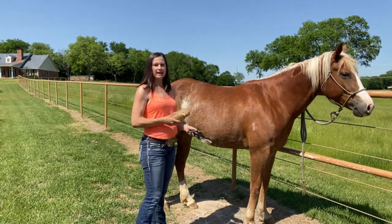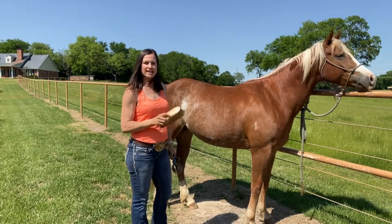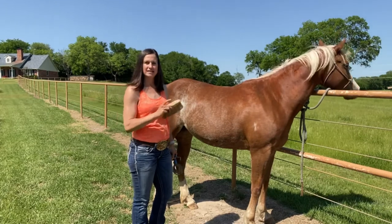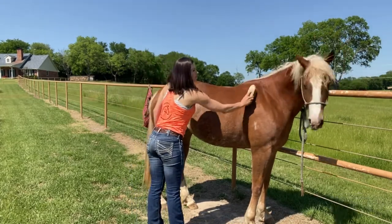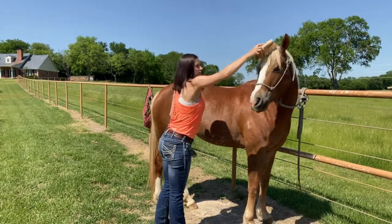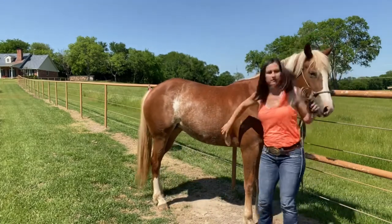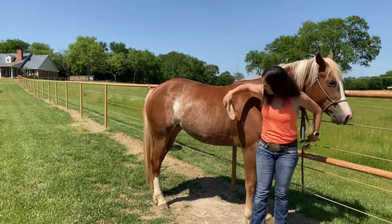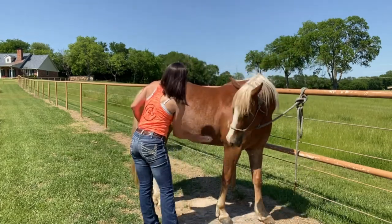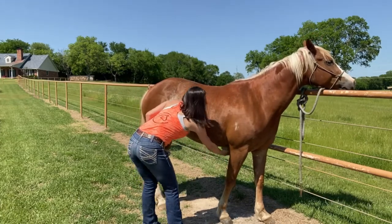Next, we are going to take the soft brush to get all of the dust off. Once again, make sure you go in the direction of the hair. We are going to make sure that you get what we call the super spot — all through here and under.